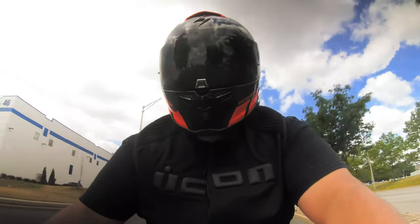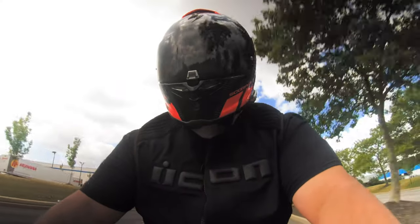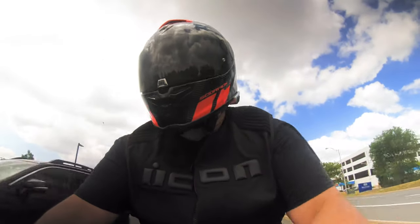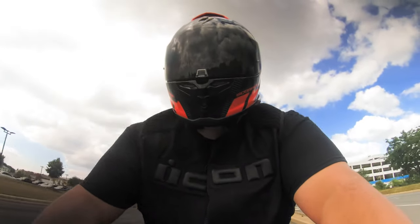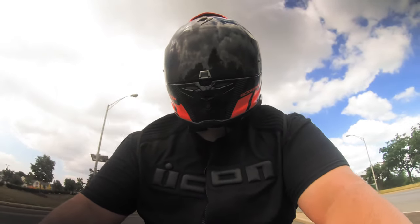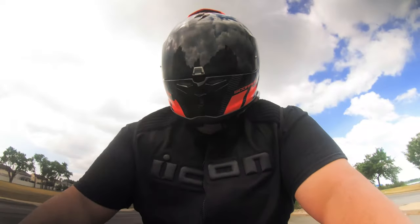As for the construction of the helmet, from what I've read it's a fiberglass shell with polycarbonate resin in it — I don't know exactly what that means but it's supposed to cut down the weight. This is more of an unscientific review based on my personal opinion.